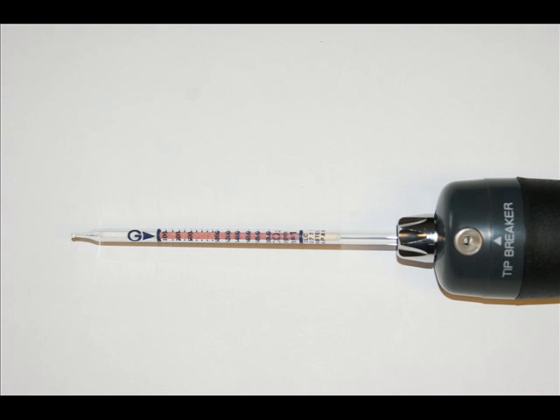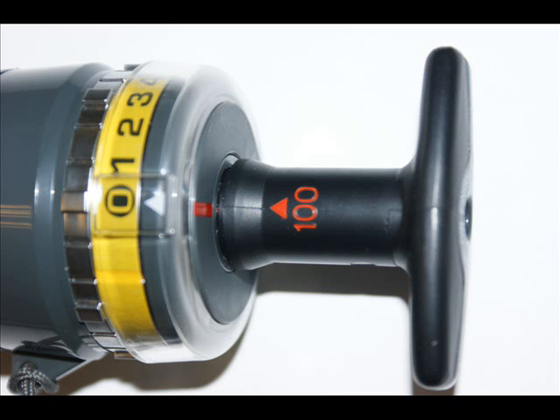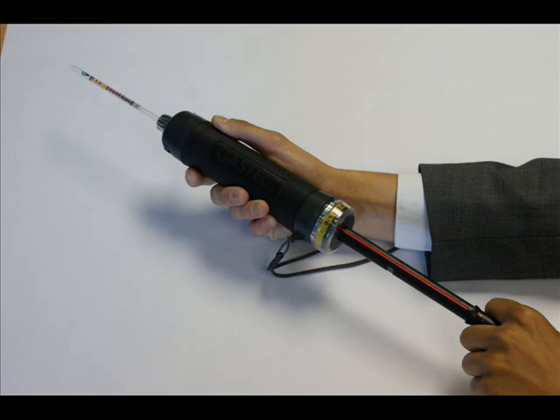Start by placing an unopened tube into the rubber seal at the end of the pump. Line up the 100 marker to the marker at the base of the pump. Then pull until you hear an audible click.